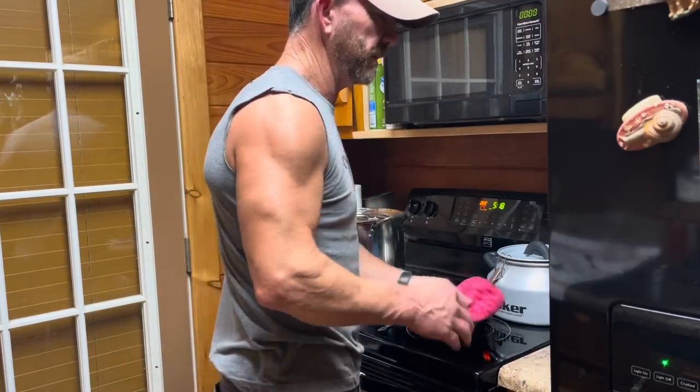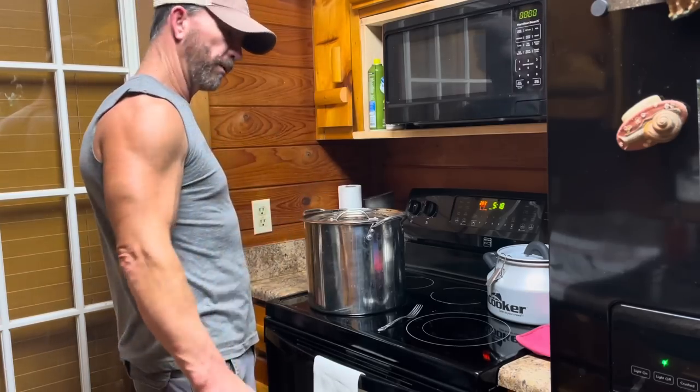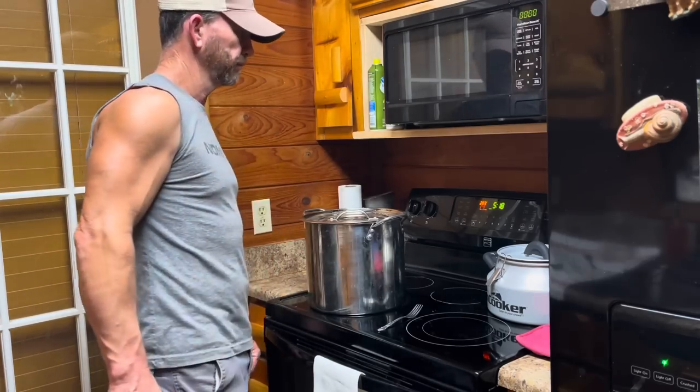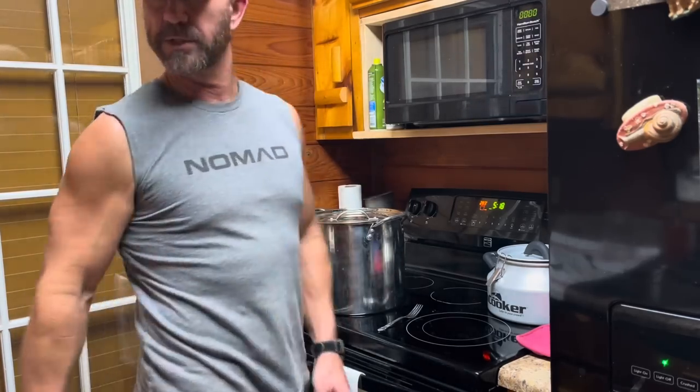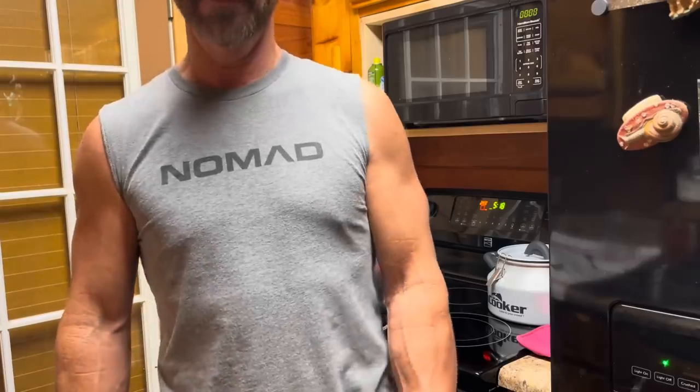So now I'm going to make a little bit of gravy — just mixing some flour in with a little bit of that broth and then putting it in there. Y'all hang in there. We're going to eat a possum. It's going to be good, too.